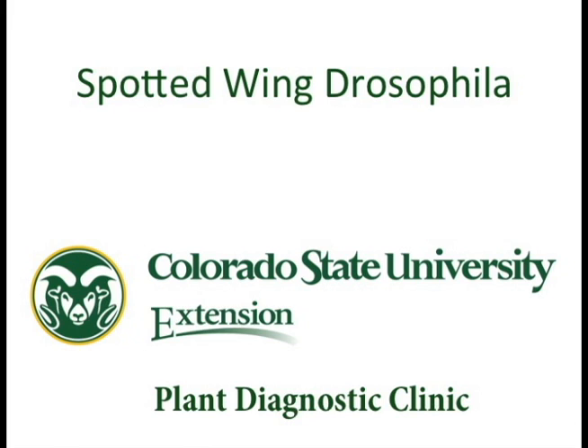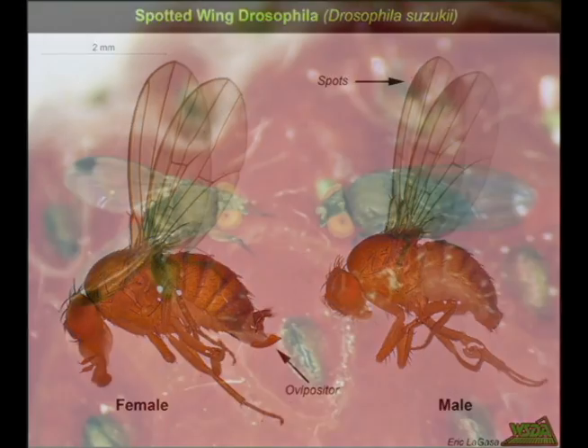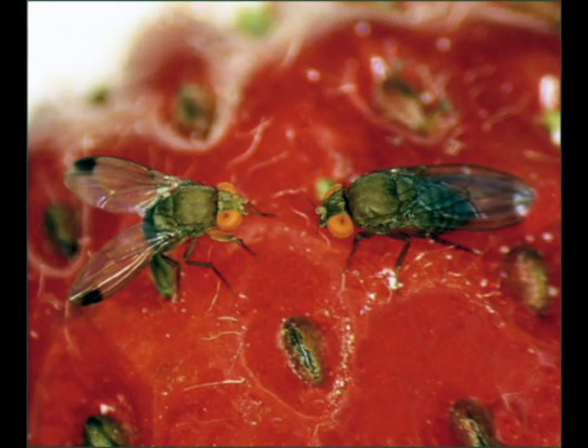Gardeners with strawberries, raspberries, and other cane fruit should be on the lookout for Spotted Wing Drosophila, a tiny bug that's a big pest. A member of the fruit fly clan, this little bug lays hundreds of eggs in ripe fruit. Once they hatch, the larvae feed on the fruit, growing into plump maggots.